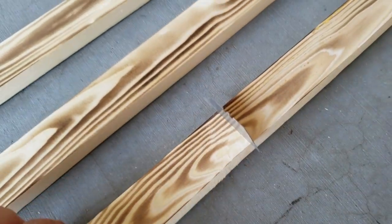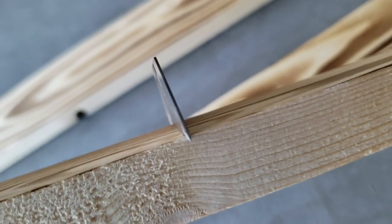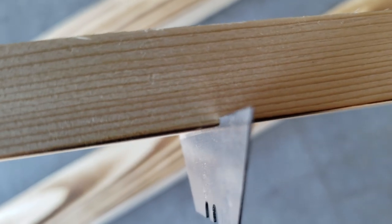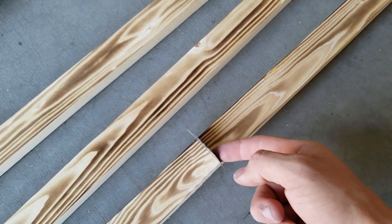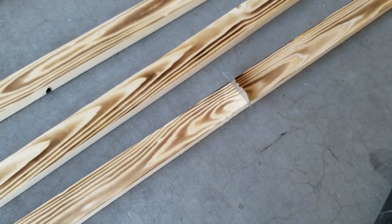You can double-check with your speed square and make sure that it went in there straight. After you tap it in, just make sure that the blade is far enough in there to where nothing will bleed through. You just want to make sure that it's not hovering above it. So now we can just do that to these other two, and when we go through and stain it, you can just stain right up to the edge, and that will give it a really nice clean line and there won't be any bleeds.